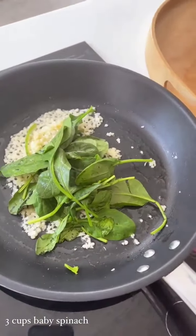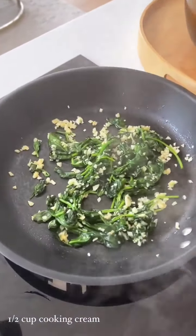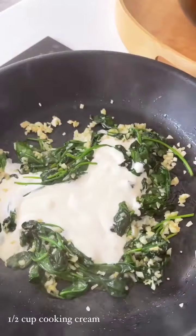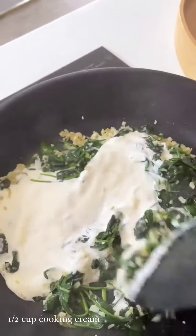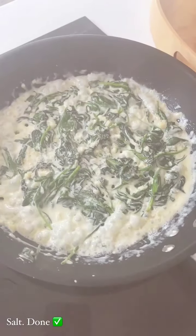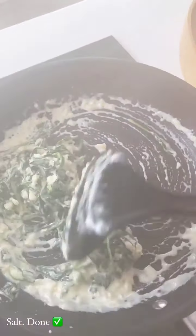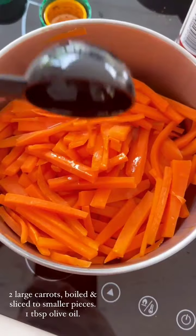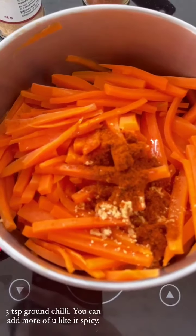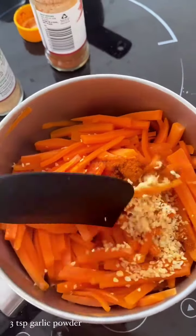Two cups of spinach. Salt. One tablespoon olive oil. Onion powder. Brown chilli. Garlic granules. And mix.